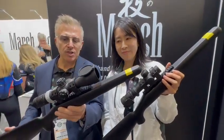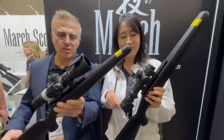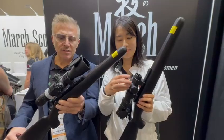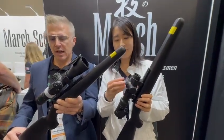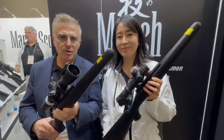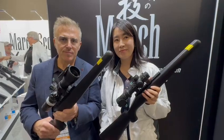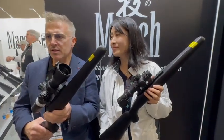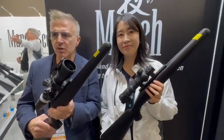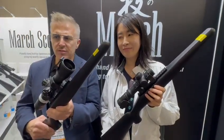It has the Shuriken locking system — tactical. There are Cap Turret versions as well. It has 6-level illumination and fast focus. There is a selection of reticles which suit most people. The weight of this scope is still very small: 26.69 ounces, which is 600-700 grams.